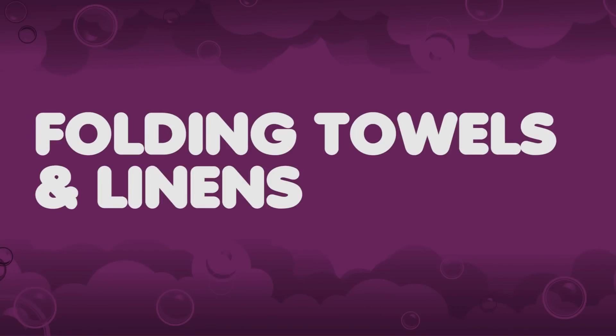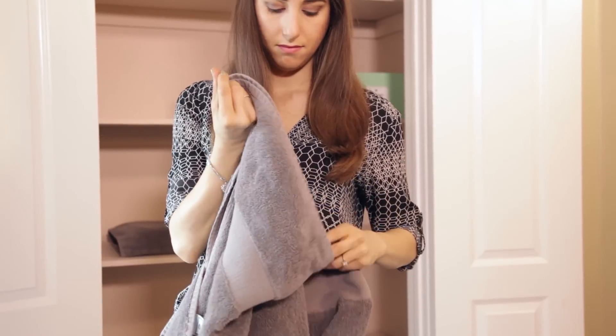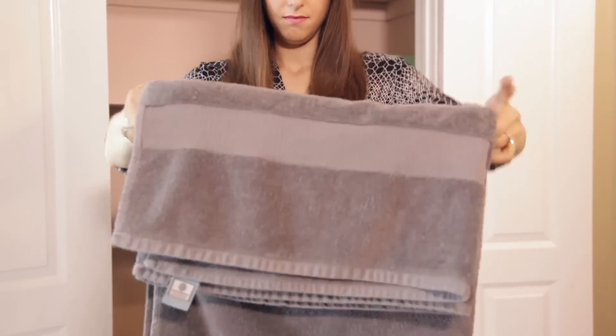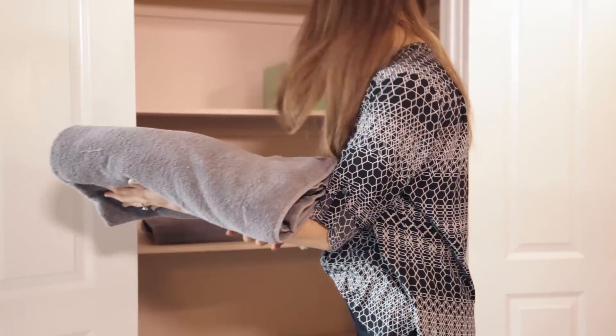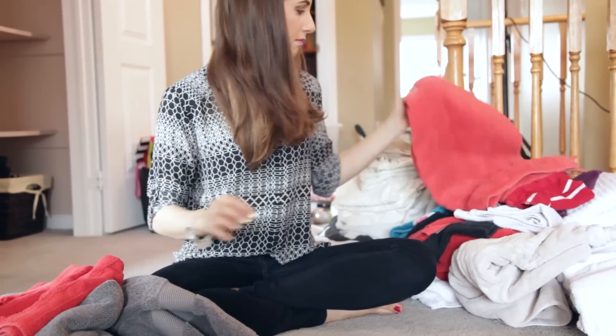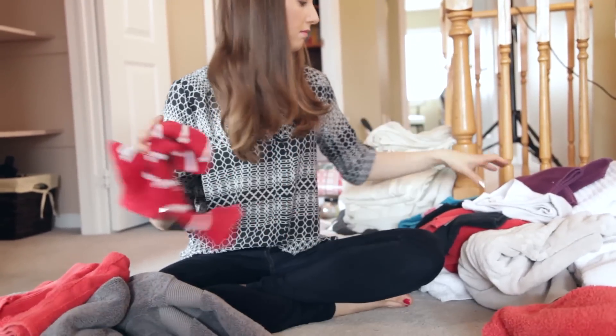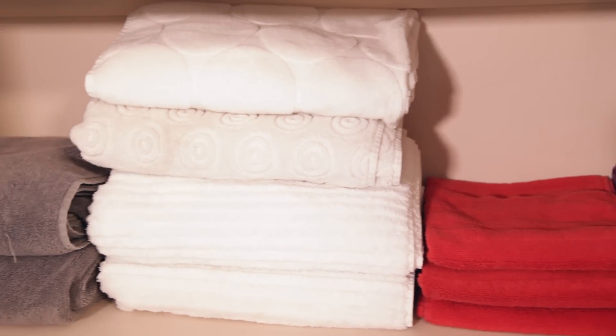Folding towels and linens. Create a beautiful linen closet by making your linens and towels look hotel ready. I love folding my towels in thirds and then stacking them — they look great and nice and fluffy, and it's a good way to double up by stacking one set behind the other in deeper closets. Go through each towel as you do this and get rid of any which are worn, stained, or old and grungy towels that don't get used anymore. Two to three towels per person makes sense, and then a couple of guest sets if you host. Use the old towels you no longer need as rags or donate them to a shelter or a pet shelter.